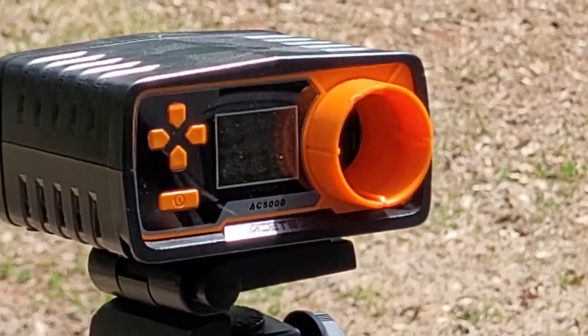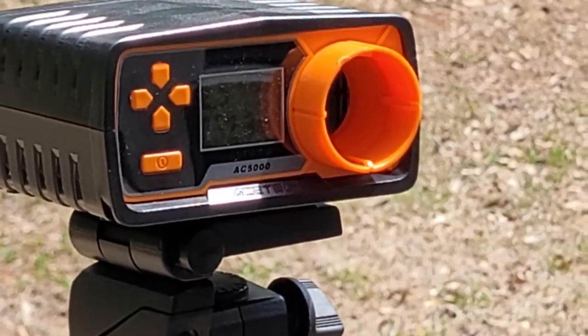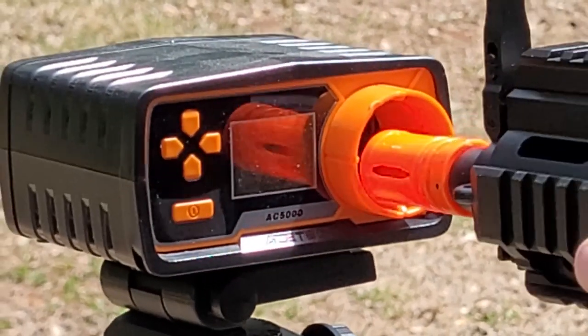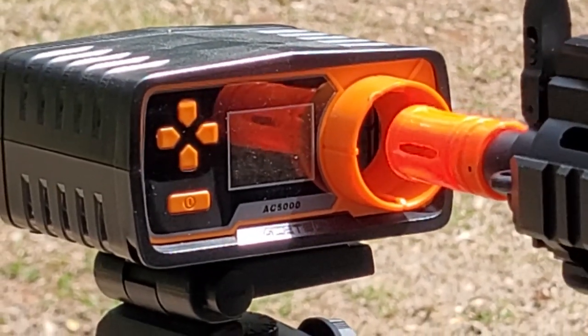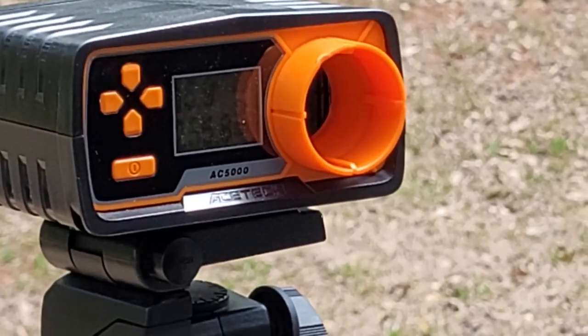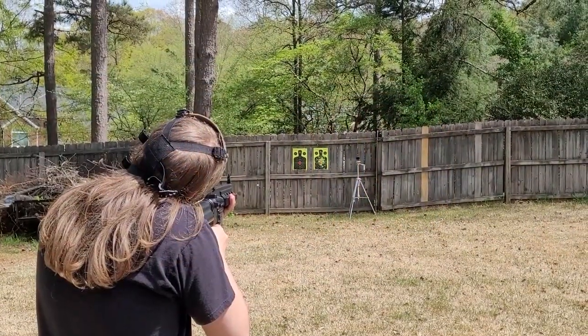250 FPS — this one advertised 340 with 0.12g BBs, so with 0.20g it's shooting around 240-250. Probably still usable indoors. That's actually pretty good. Of course, I am running an 11.1v LiPo in it, which I probably shouldn't be doing.